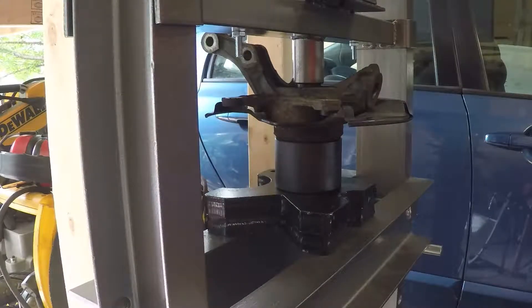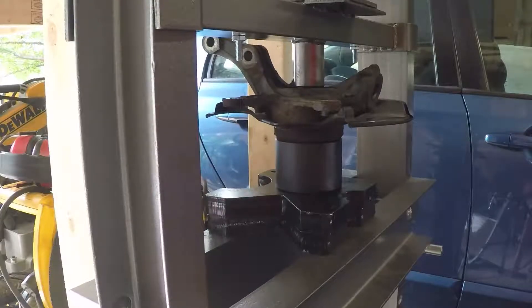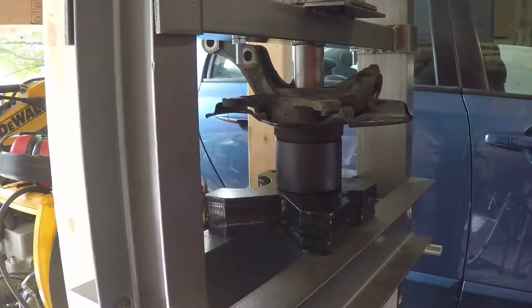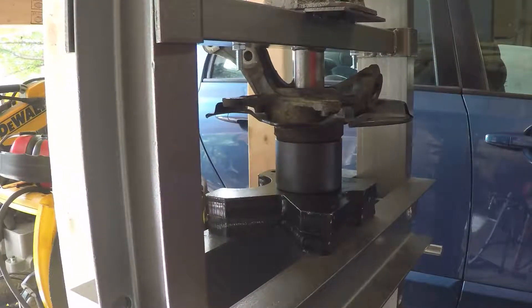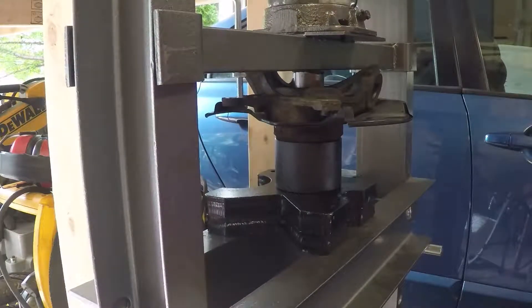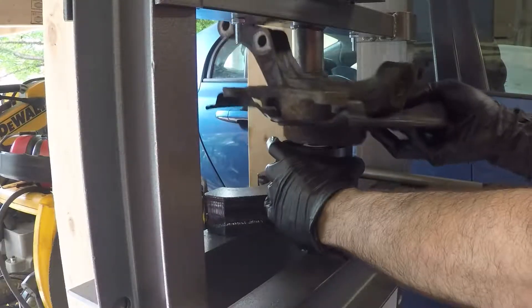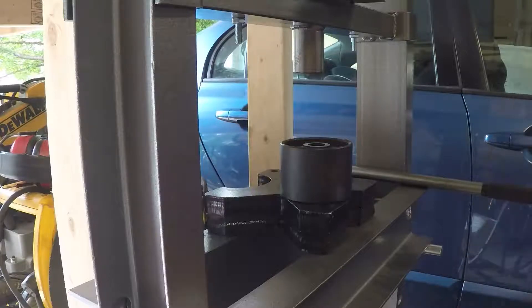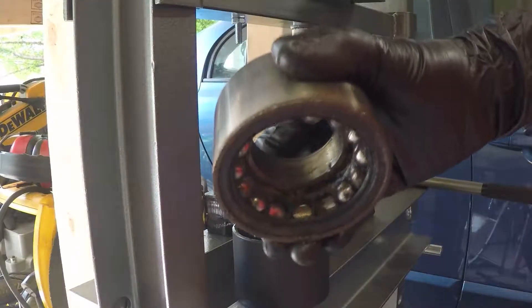Let's see how many pumps it will take for this thing to pop. If it gets hung up on the sleeve it's going to stop, and you don't want to force it if that's the case — you want to reposition. But it doesn't seem like this one is getting hung up on the sleeve. It's all sitting pretty good. And we have a bearing — good.